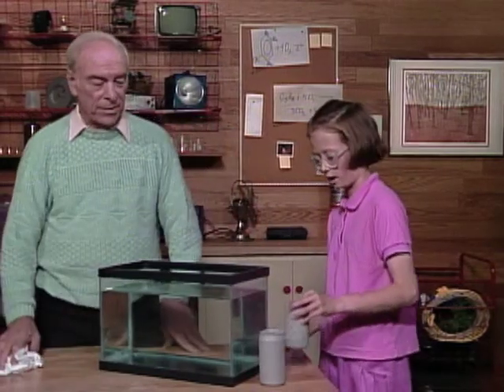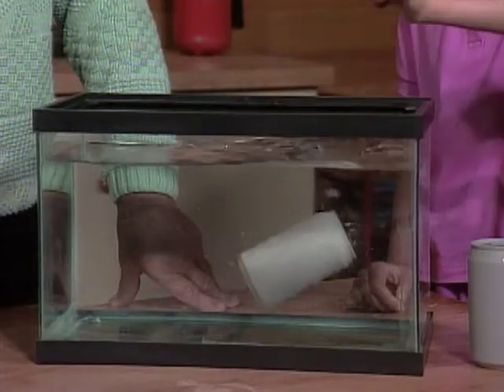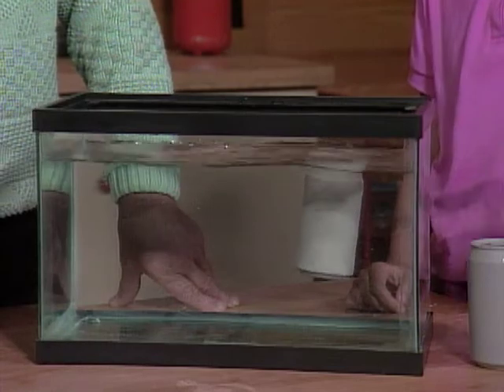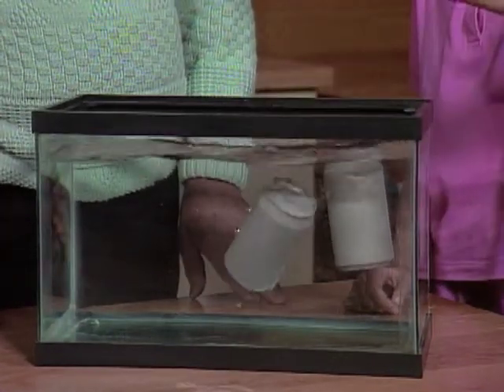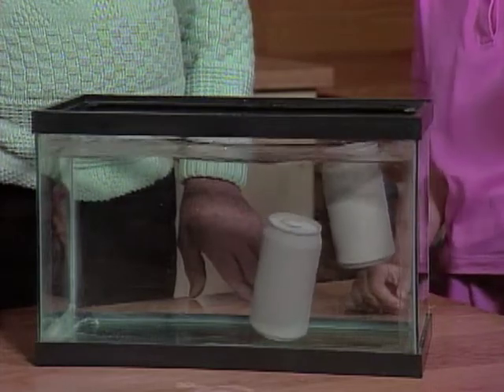Put them in, see if it... That one floats. And that one sinks.